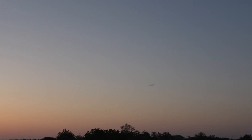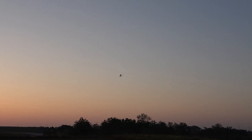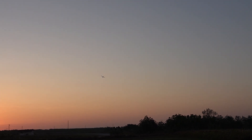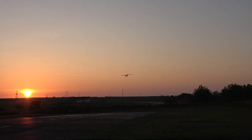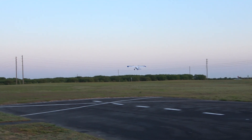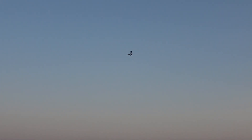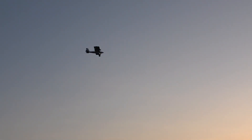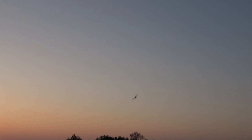We're going to land with a little bit of wind I have now. No flaps this time. Then we'll come back around with the flaps in. We're going to land in the grass.